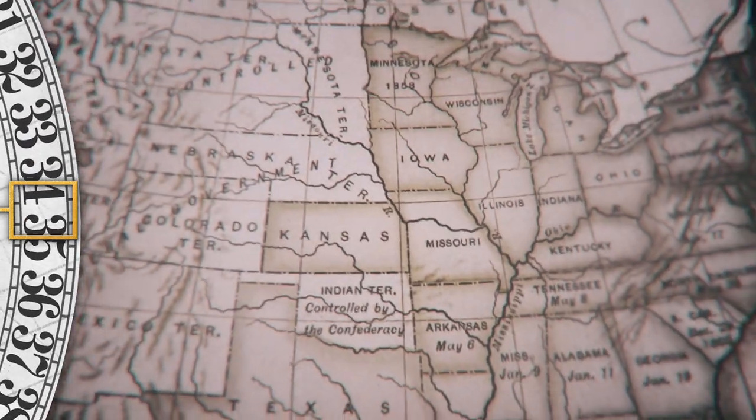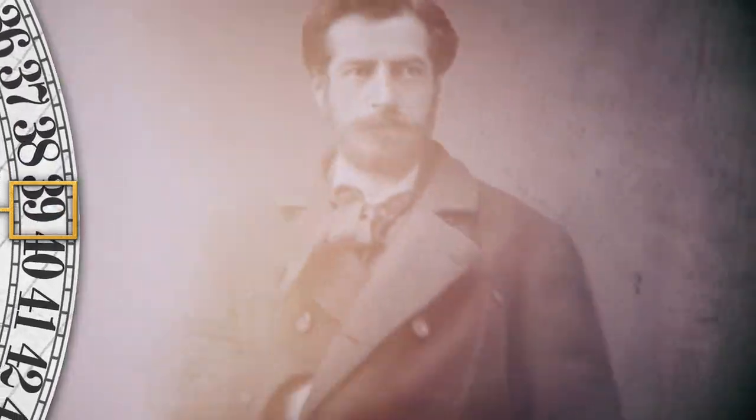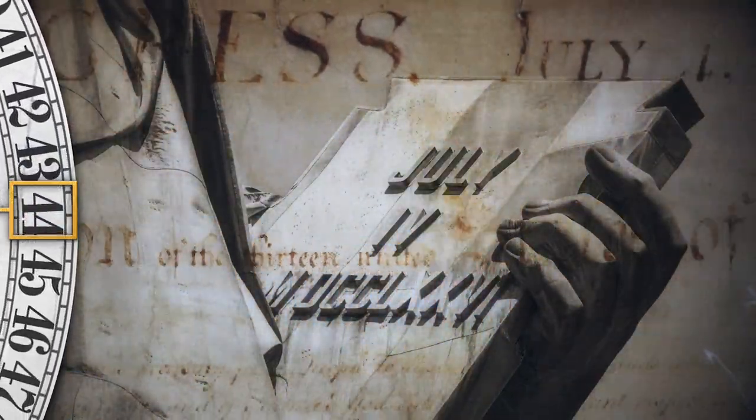But this raised concerns with some Americans, who did not want the statue to open old wounds. Reluctantly, Bartholdi agreed that a tablet to represent the Declaration of Independence would be held prominently.